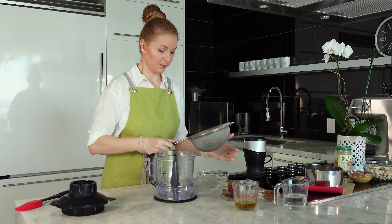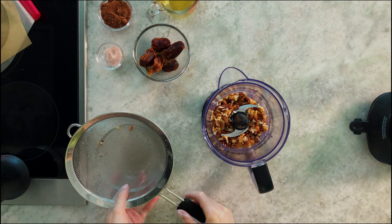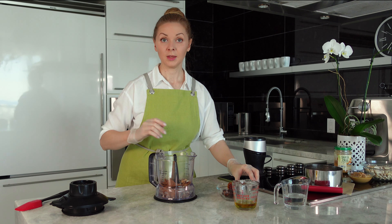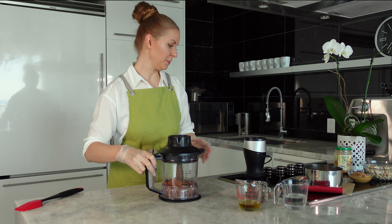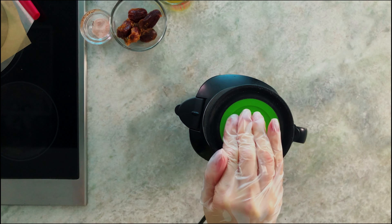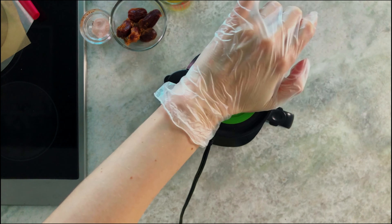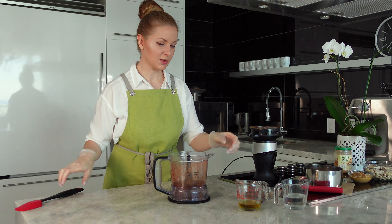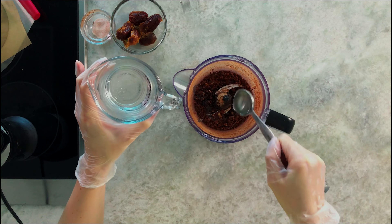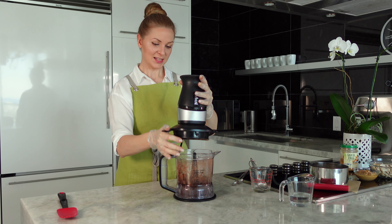Let's put the walnuts into our food processor — this is the first ingredient. Please also add a pinch of salt and all of our cacao powder. Now we need to crush the walnuts into small pieces, not into a cream or butter, just small pieces. We'll blend a few more times — great. Then we pour in our sweetener, two tablespoons of coconut oil, and our dates without pits. Let's blend everything.